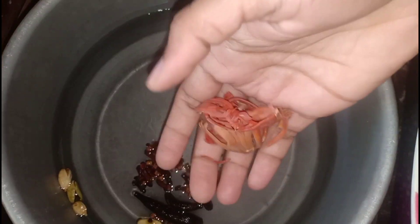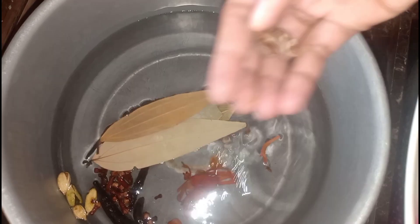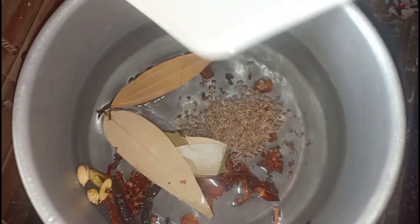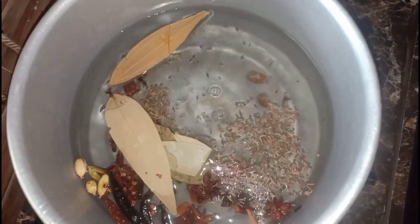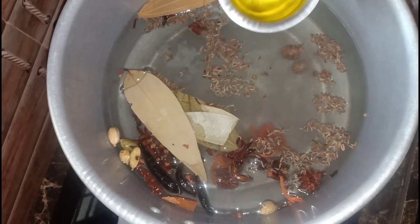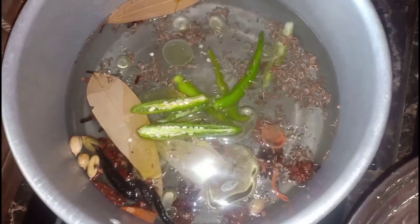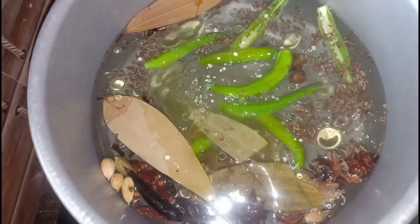Add 1 onion and 3 tablespoons of red onion. We will add oil to the rice and add 4 tablespoons of rice.